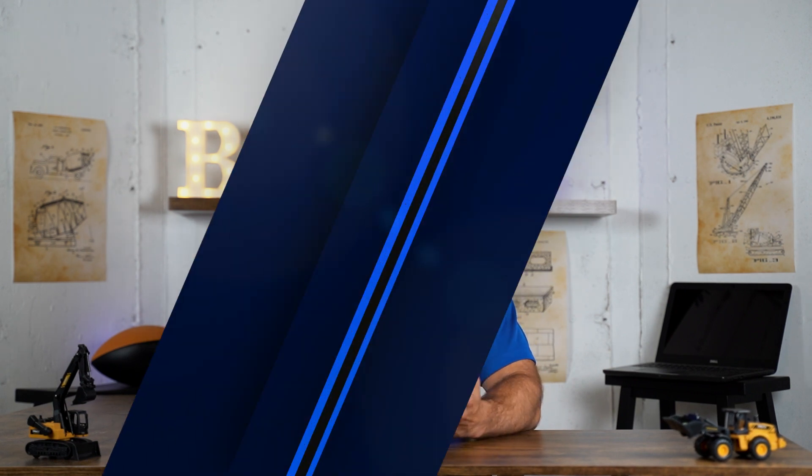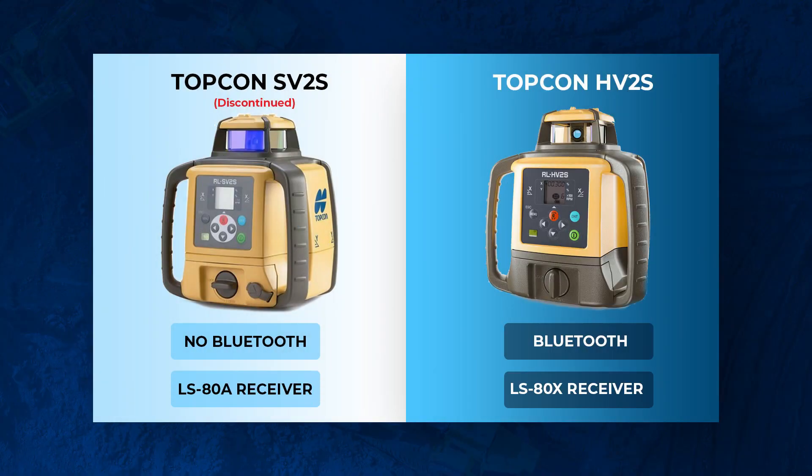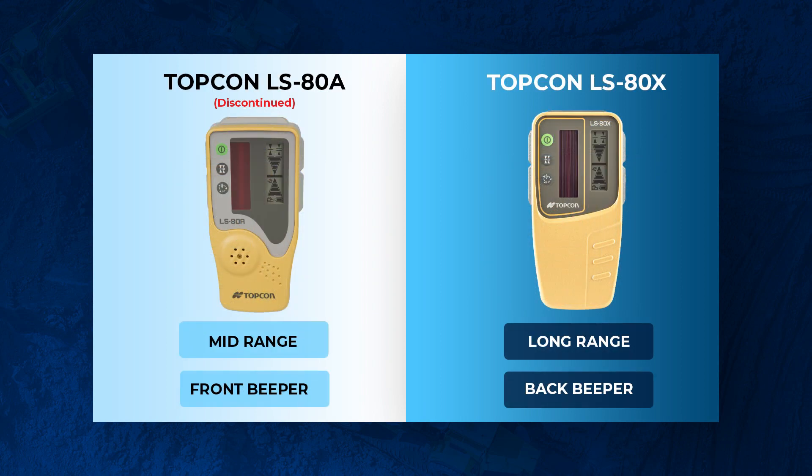The next upgrade is that it comes with the LS80X instead of the LS80A. The advantage here is that the LS80X has an increased working range, so you'll be able to get more accurate readings as you go farther away from the laser.